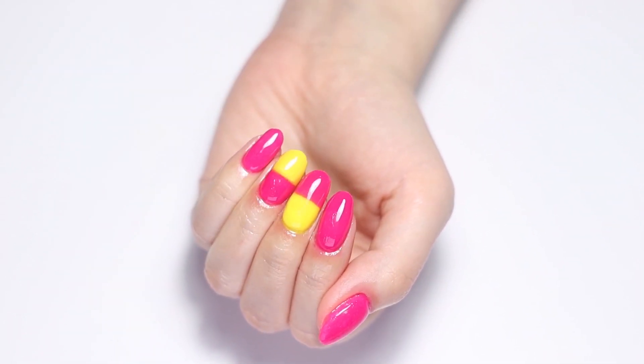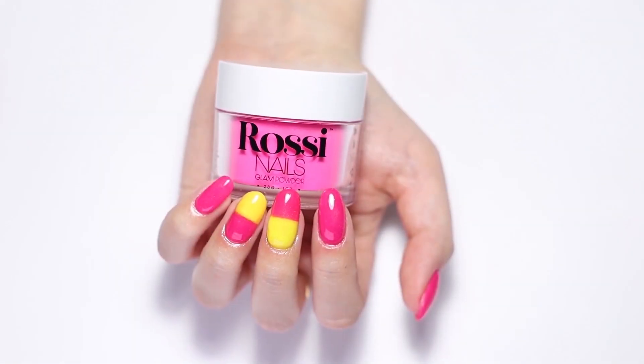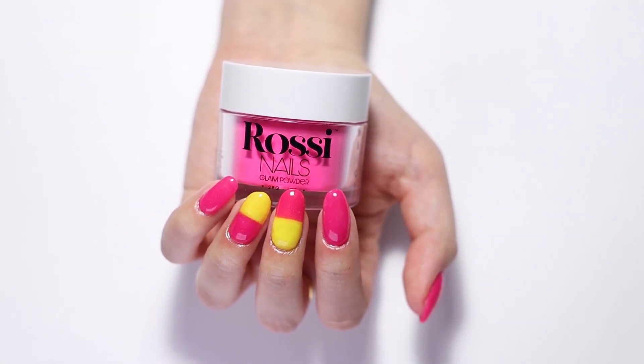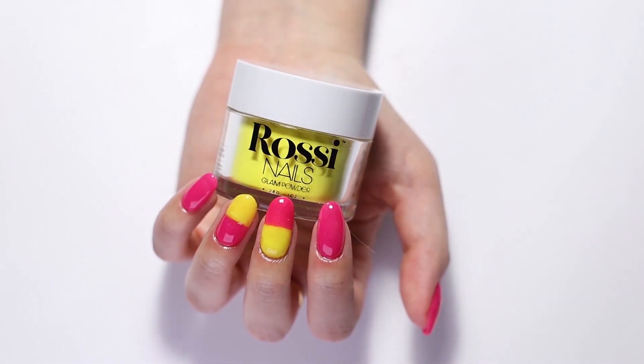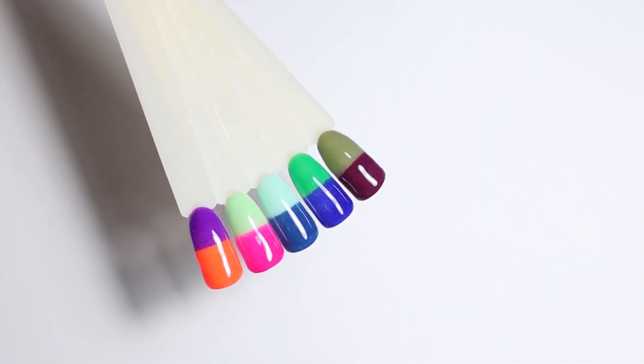Here's a closer look at other colors that go well together that you can try with this technique: April and Flamingo; TGIF and California Beach; London and Central Park; Palm Trees paired with Naked Ocean Midnight Sign; and last but not least, Drain You with Crimp and Proper.